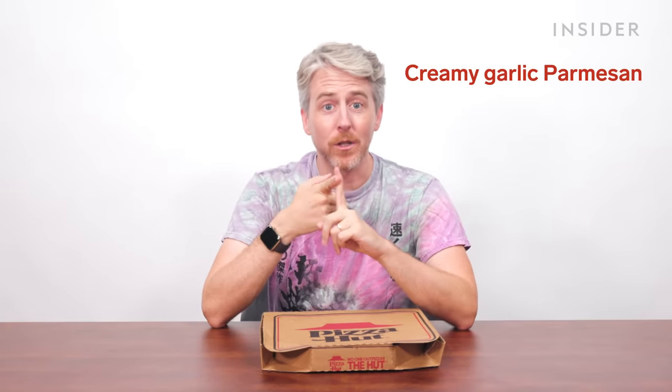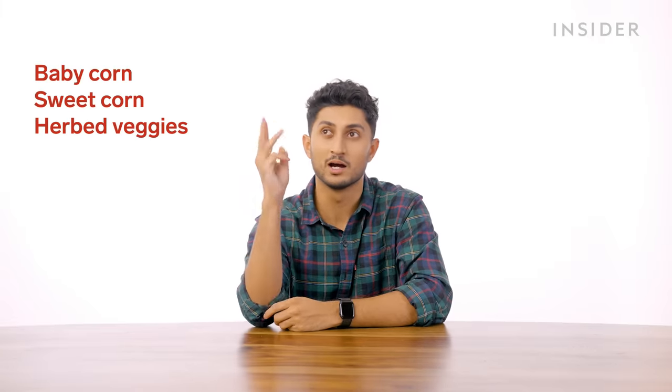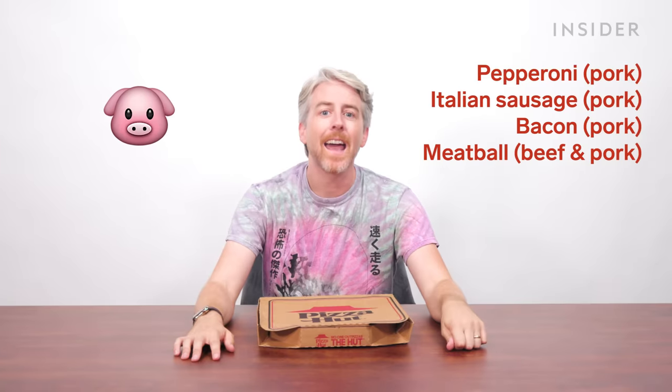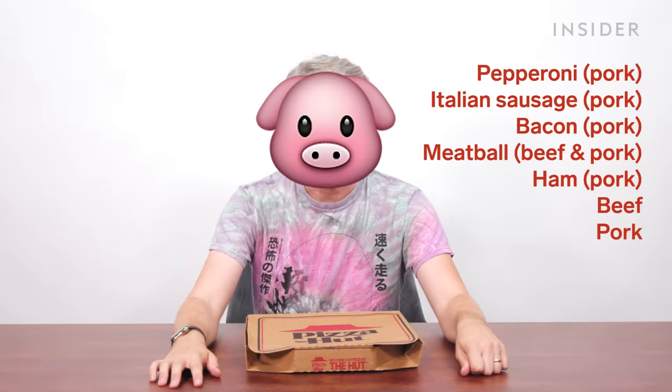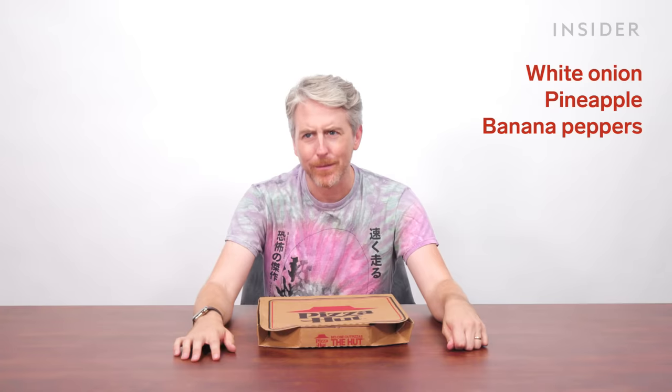On top of set menu items, you can also customize pizzas in the U.S. in unique ways. You can sub out tomato sauce for creamy garlic Parmesan, barbecue sauce, buffalo sauce, or a no-sauce option if you're a maniac. You can also specify light, regular, or extra sauce. In India, you can't change the base sauce, but there are exclusive custom toppings like baby corn, sweet corn, herb veggies, spiced paneer, and veg kebab. The U.S. has exclusive toppings you can't get in India, including pork pepperoni, Italian sausage, bacon, meatballs with beef and pork, ham, pineapple, and banana peppers.